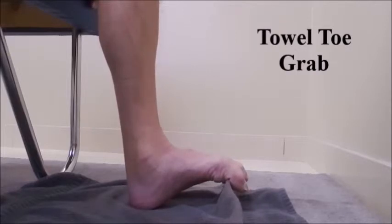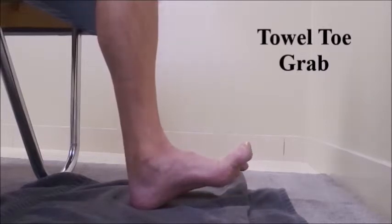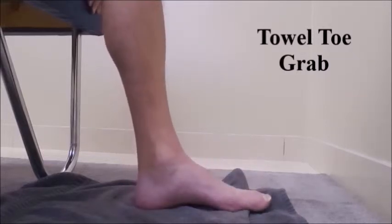Pick up the towel with the toes — the towel toe grab. Hold for six seconds. Relax. Splay the toes, just stretch them out for a second or two, and then relax back to the starting position.